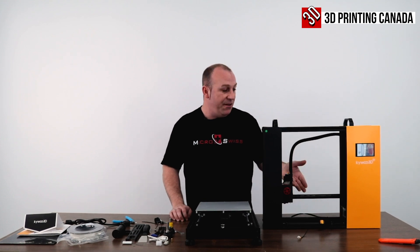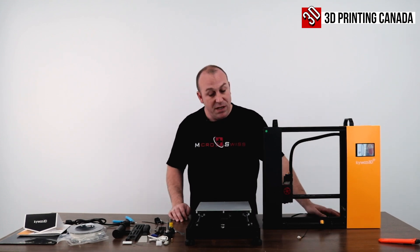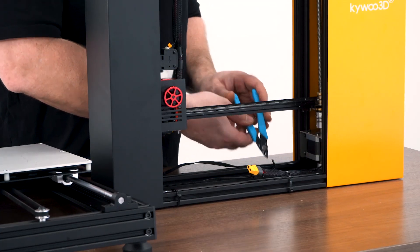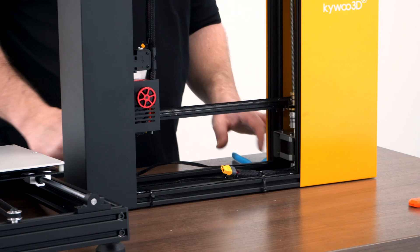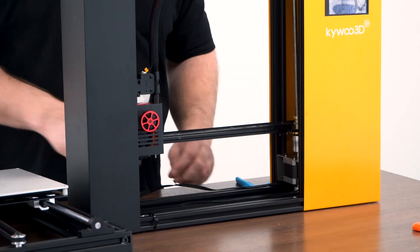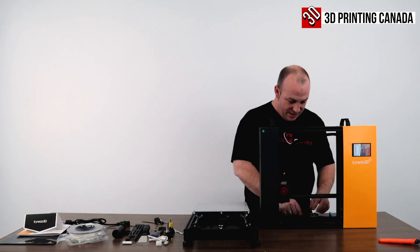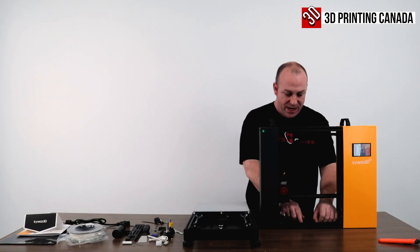They've got everything nice and greased up. The first step is to take the side cutters provided in the kit and remove the zip ties holding everything down. Let's get all the cabling out of the way so we don't crush it.